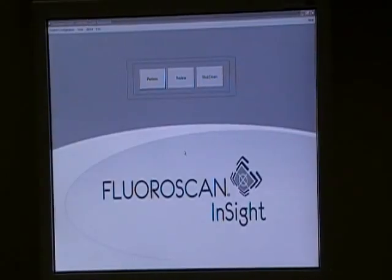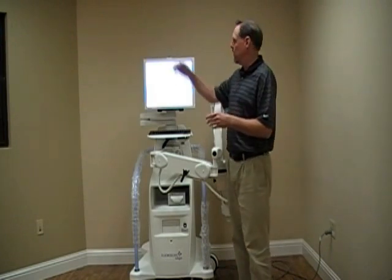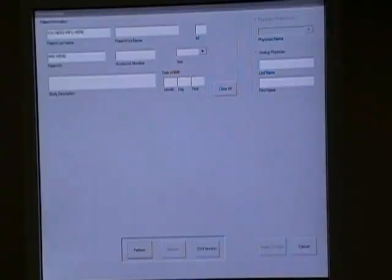On the screen we have Perform, Review, and Shut Down. We want Perform. It's going to ask you to put in your patient information. You need to put in a minimum of the patient's last name and the patient's medical record number, or the system will not operate.